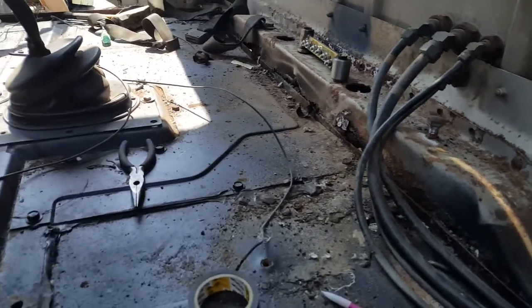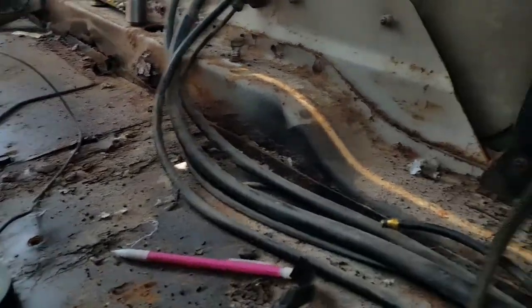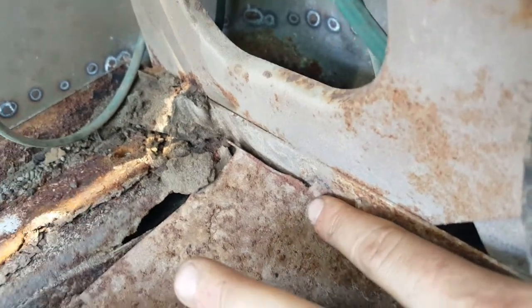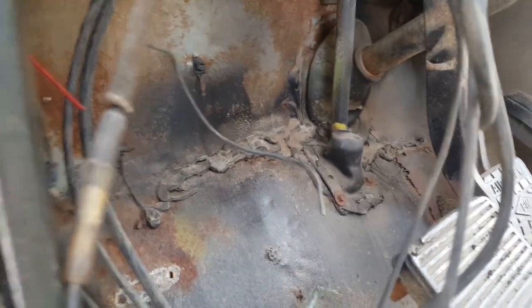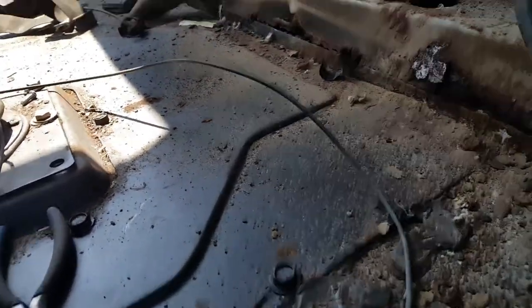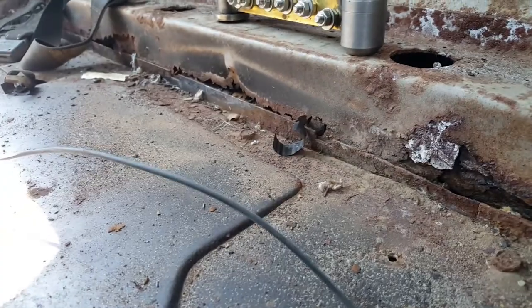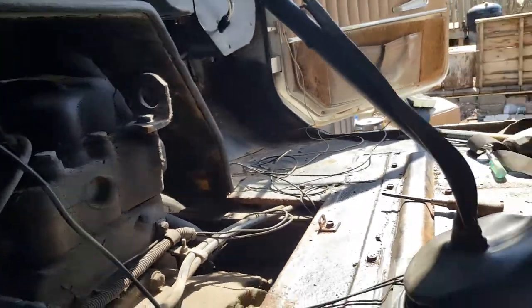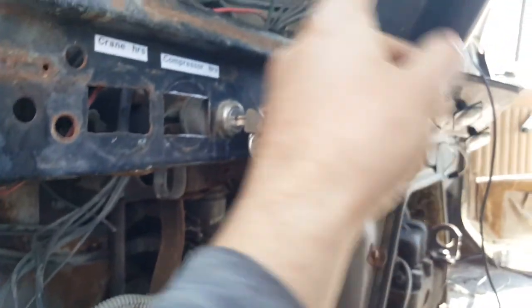This is what the cab looks like now — I removed the chairs and the carpet. Somebody had already done some low-quality repair work; you can see spot welds here, and there are some big holes I'll have to repair. About 50 percent of the floor is not original, and they did low-quality work that hasn't lasted. All the wires from the cab are out now; I've only left these wires for the lights and turn signal.